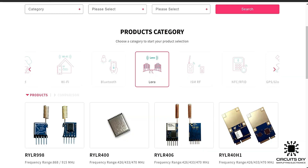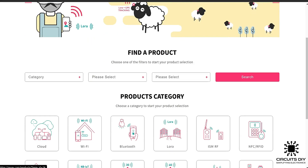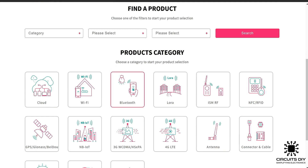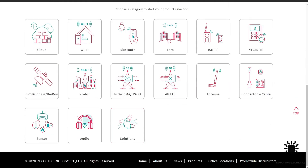I bought this RY-LR998 LoRa module from Reax.com. Reax Technology have a variety of low-cost modules, sensors, and products in all categories related to AI, cloud, Wi-Fi, Bluetooth, LoRa, antenna, and so on. So visit their website and place your order for upcoming cool and smart projects.